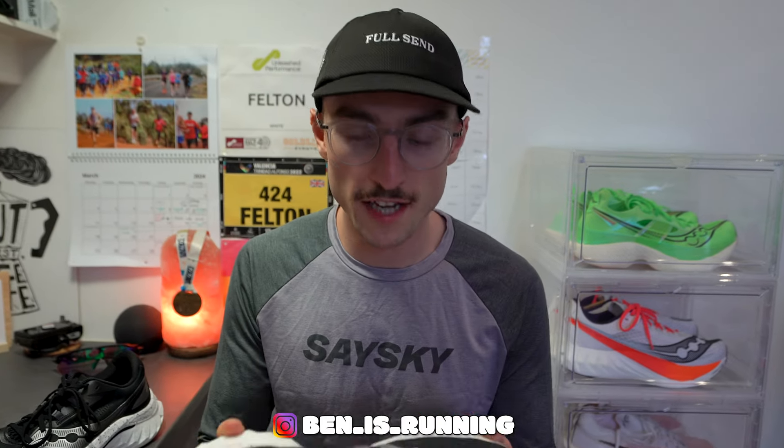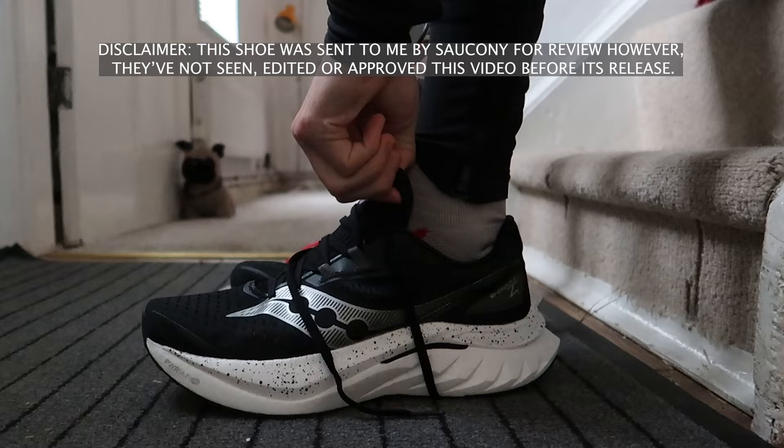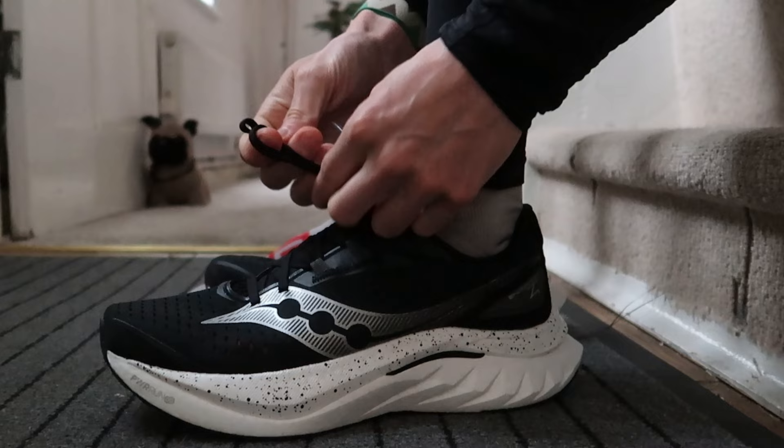Today we have a full review of the Saucony Endorphin Speed 4. I absolutely love the Endorphin Speed lineup from Saucony — I ran in the version one back in 2021, and now three years later the fourth version has just come out. I've put around 50 miles, or 80 kilometers, into this shoe.